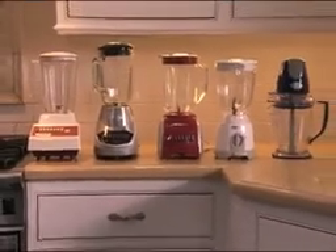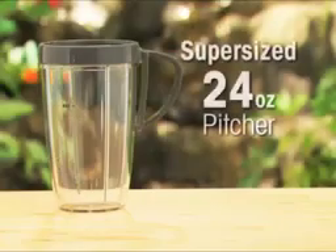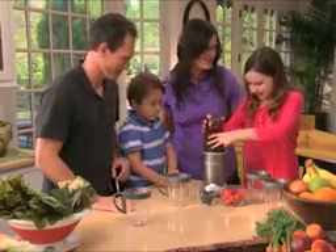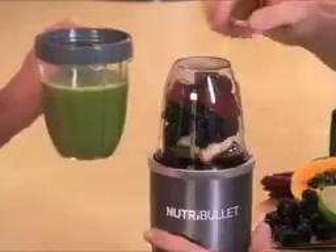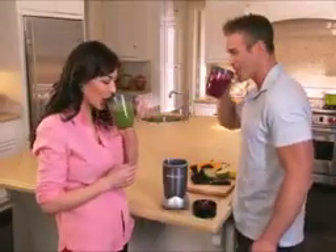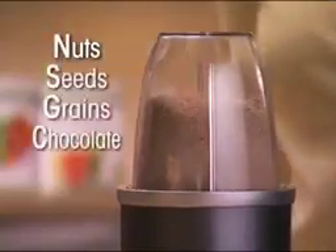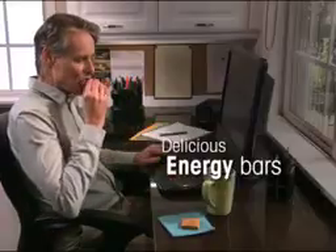With nearly twice the power of other machines, the NutriBullet is less than half the size. It comes with a super-sized 24-ounce pitcher with the same capacity as a full-size blender, plus two single-serve 18-ounce mugs so everyone gets their own personal NutriBlast. Just twist on the customized handle lip ring and your NutriBlast is ready to go. You also get the super-powerful Superfood Milling Blade that instantly grinds and pulverizes nuts, seeds, grains, raw chocolate, and more for super-nutritious, super-delicious energy bars.